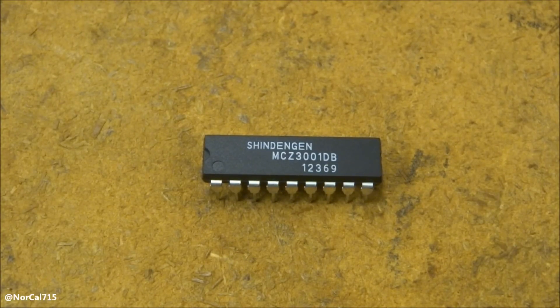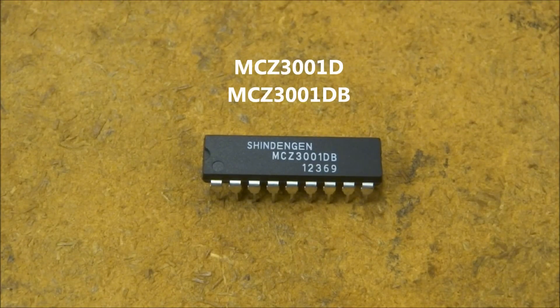Today I want to talk about these little power supply chips. They're primarily used in the Sony CRT, the Sony projection, and the Sony LCD sets. They're the MCZ3001D, and then they had the DB which was the later version.